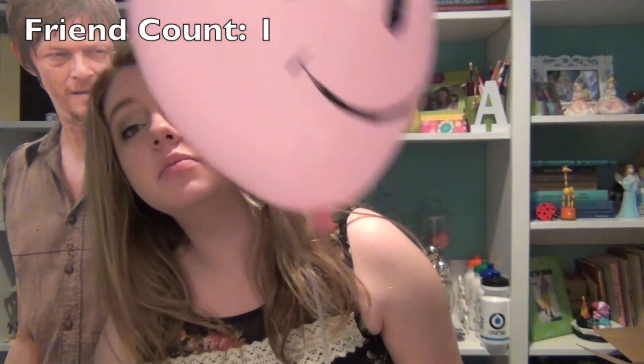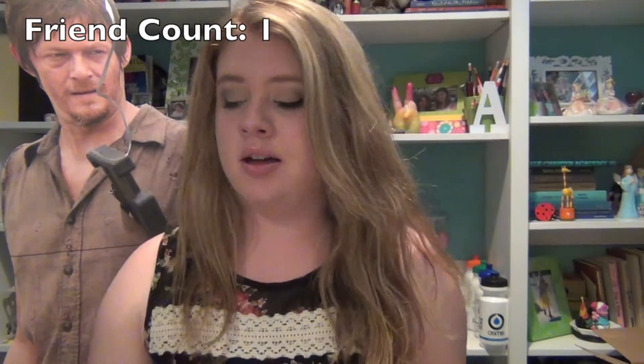Her name is Acacia. We're going to go do some friend activities together because that's what friends do. Now I'm just going to make some more friends, guys, so Acacia is not lonely.